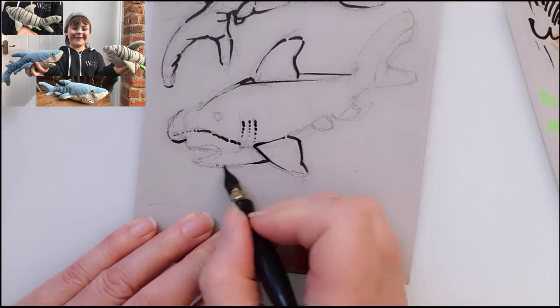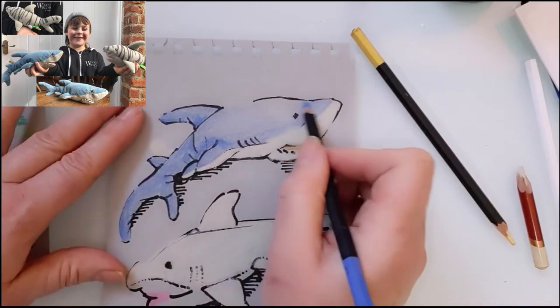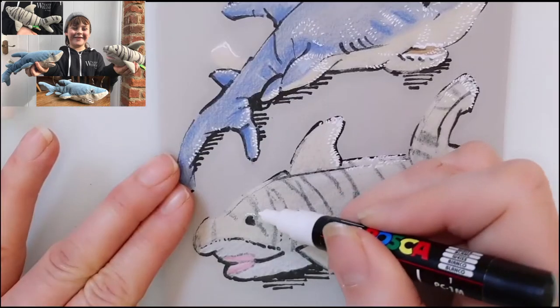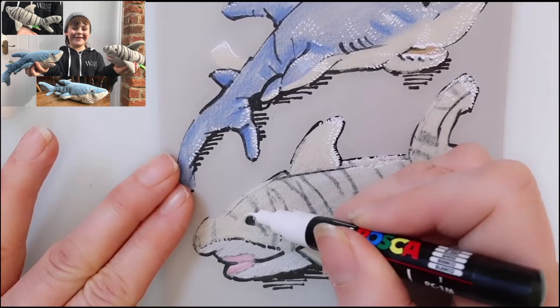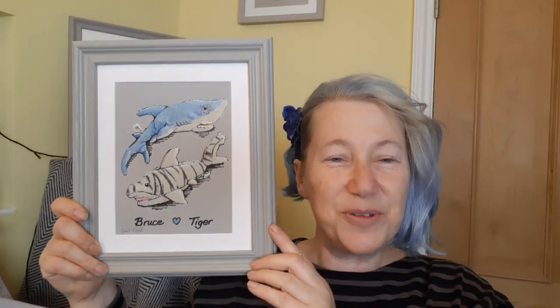I'll take you through all the tools I use, the pencils, the pens, and all the techniques, and we'll learn some really interesting things which I hope will be useful for you for your drawing, whatever you're drawing. It's a lot of fun but also a lot slower than the live one, so if you want to check out the live one I'll pop it up here. For people who are really interested in the art and the drawing, this is the video for you.